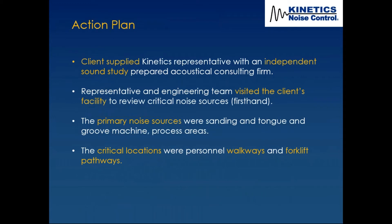The first thing that happened on this project was the client supplied the Kinetics representative with an independent sound study. This sound study around the equipment plant-wide was done by an acoustical consulting firm. The industrial hygienist was also involved to make sure we had the right sound mapping and time-weighted averages. By the time we got there, they already knew they had a noise problem.